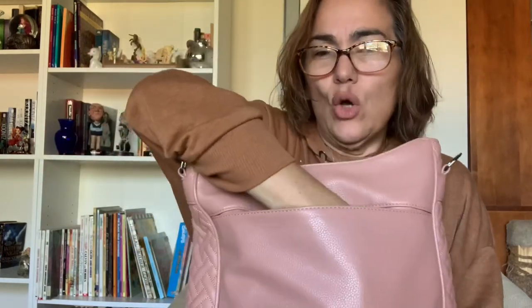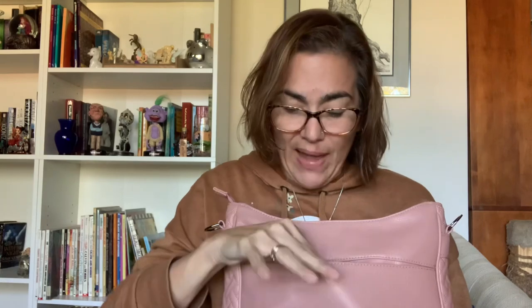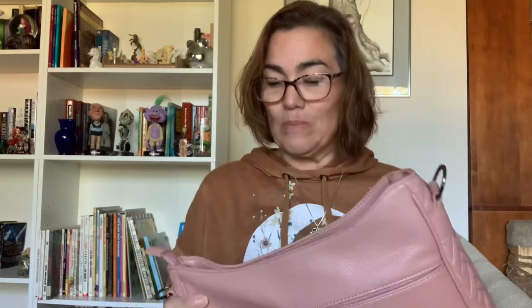Flip it over to the back of the bag and you'll see a really nice slip pocket with a magnetic closure. I don't keep anything too bulky in here — I tried to put my food journal in there and it made it a little bulky and didn't close the magnet to my liking. I basically just stick pieces of paper and receipts in there.